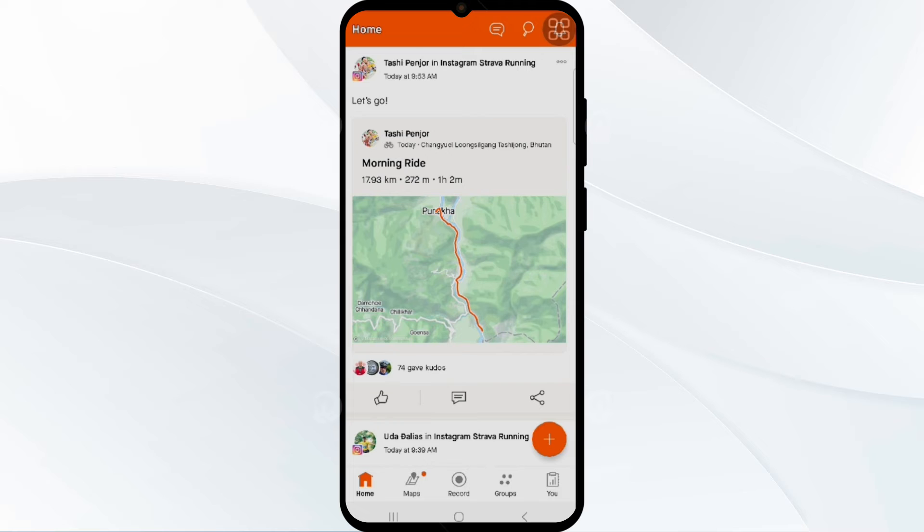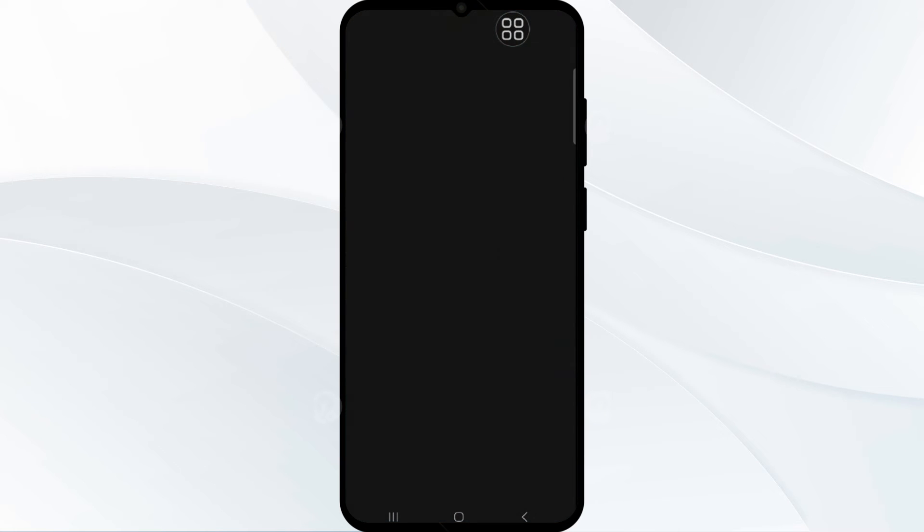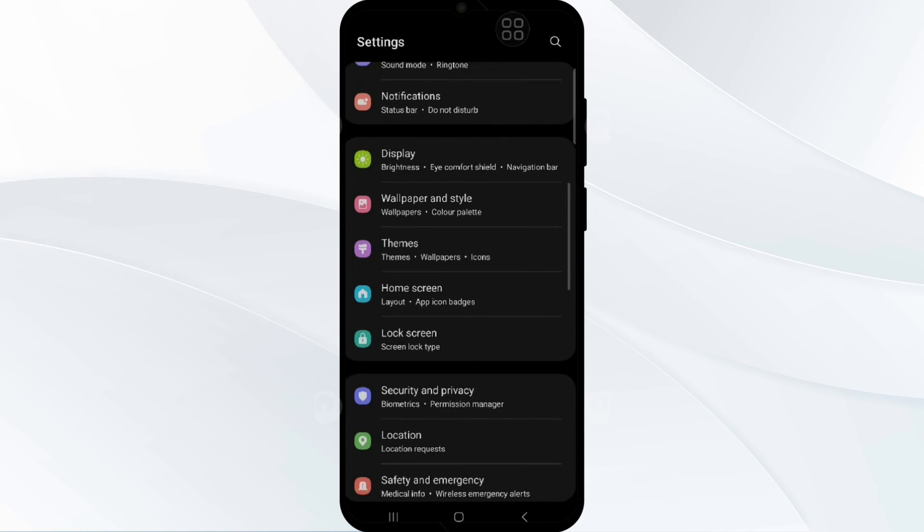But the activity done before linking didn't sync. Don't worry — I will guide you on how to do it. If workout activities after connecting the app are not syncing, then you should check your permission settings. For this, go to your phone settings, scroll down, and find the App Manager, then tap on it.